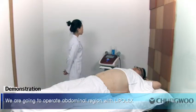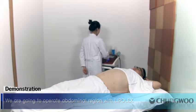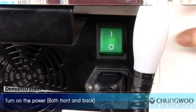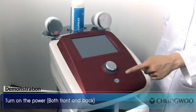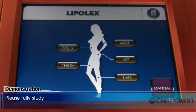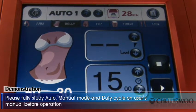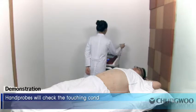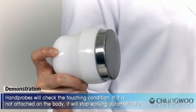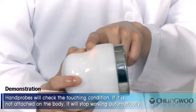Demonstration. We are going to operate on the abdominal region with Lipolex. Turn on the power, both front and back. Please fully study auto mode, manual mode, and duty cycle in the user's manual before operation. The hand probes will check the touching condition — if not attached on the body, they will stop working automatically.